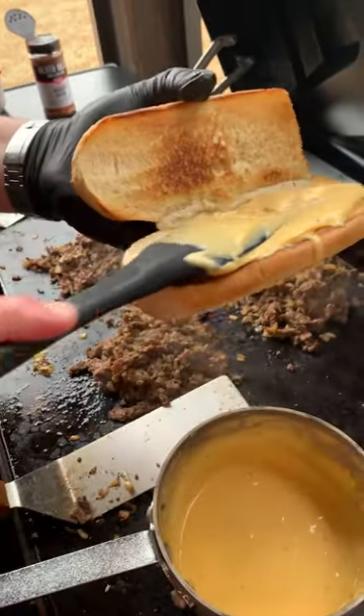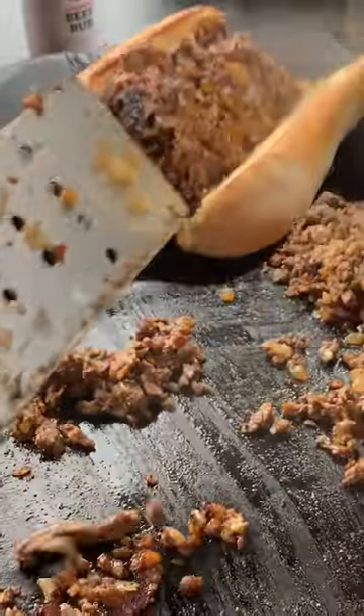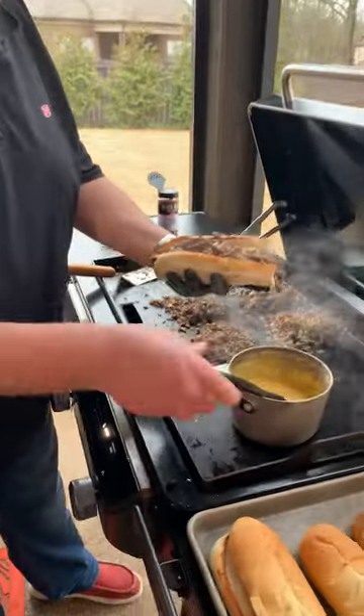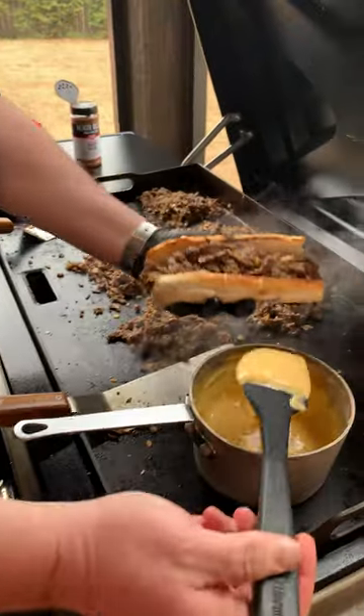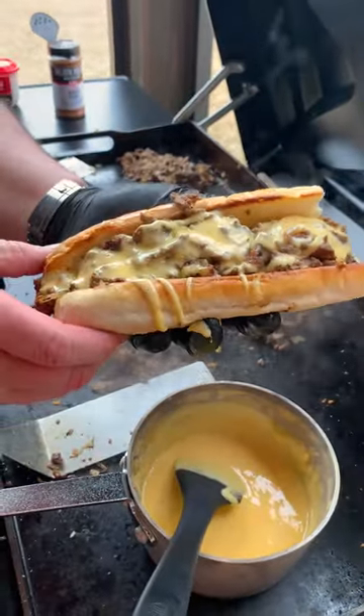I'm going to take some of my homemade cheese whiz and give it a good smear. You got that steak loaded up here — you can see now that we've got that loaded up. We're going to take a little bit of this whiz and drizzle it on. That is a Philly cheesesteak.